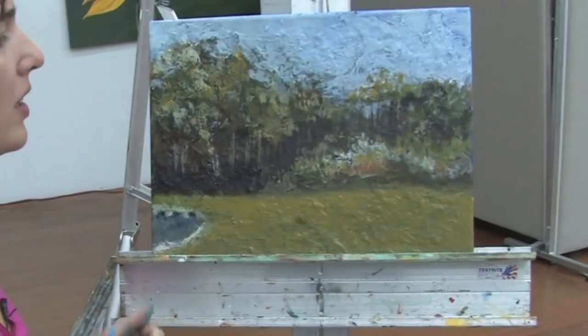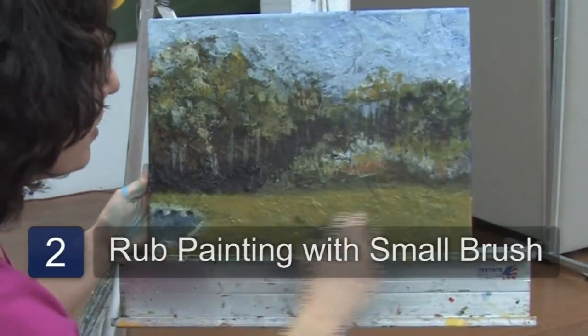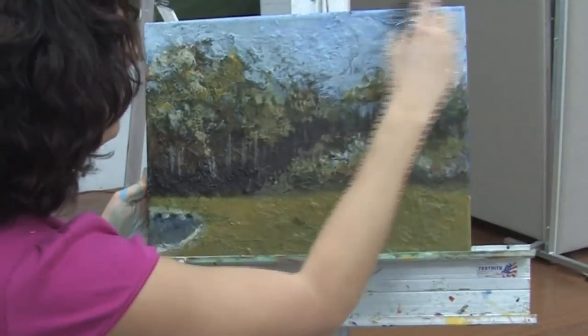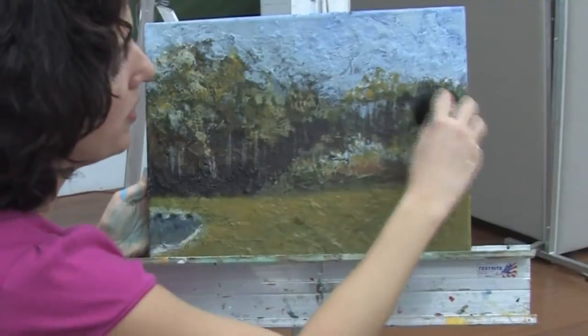The next step is I'm going to take my soft brush — very soft brush — and I'm going to brush off all the dirt and the dust from the painting. That way I don't have to use too much of the varnish solvent.